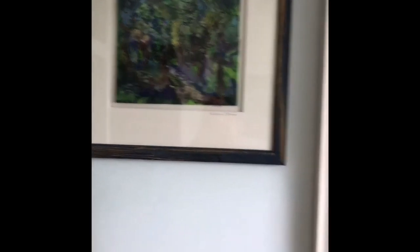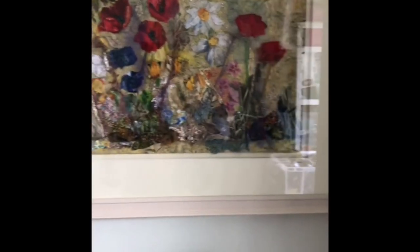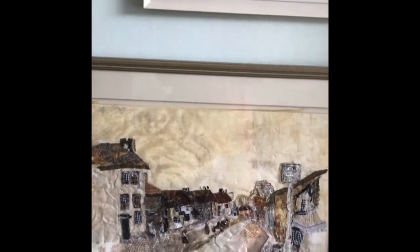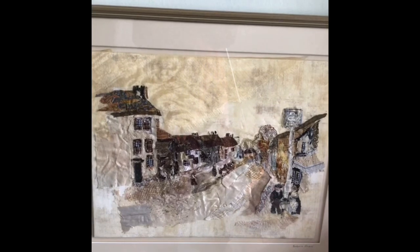So this is a bluebell wood, a wild flower meadow, and this is an interpretation from an old photo of Princes Risborough in the early 1900s.